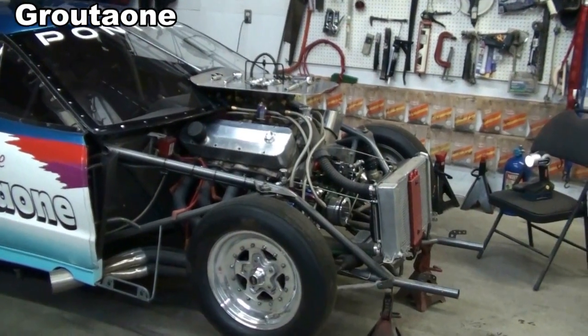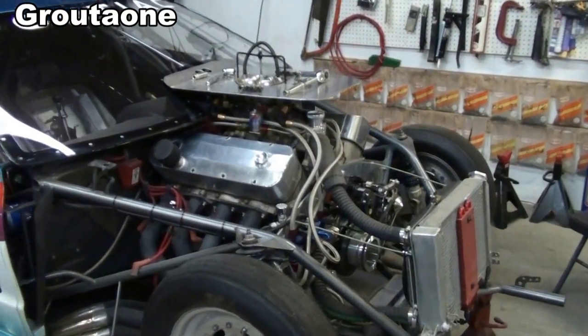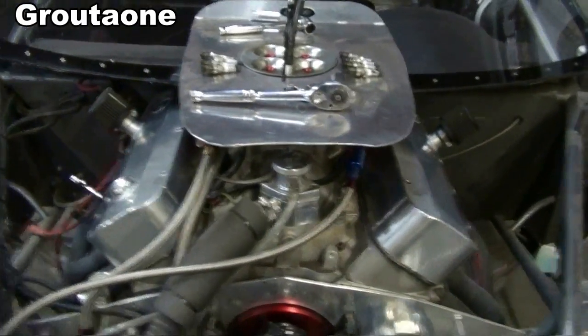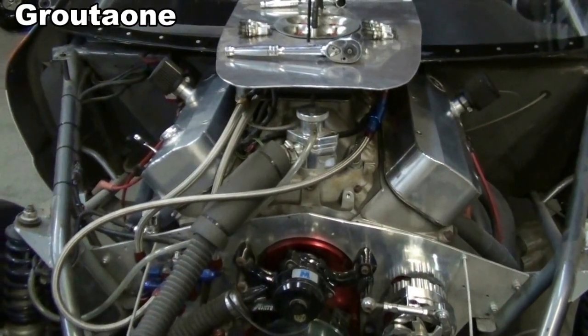Hey guys, Grotto1 here. We're gonna head back to the Firebird again today and talk about locating top dead center on an engine. Incorrect ignition timing can cause loss of power, loss of fuel economy, and it can even cost an engine if the timing is too high and causes the fuel to detonate.